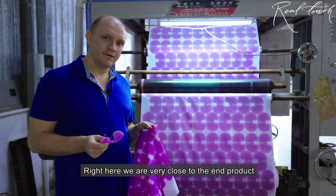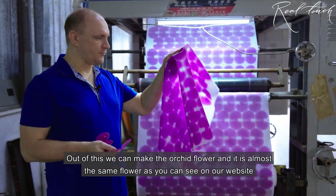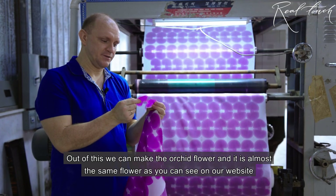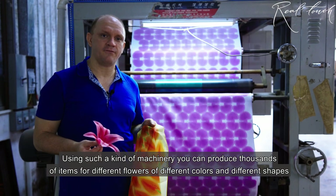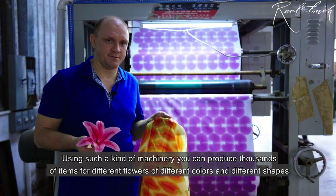Right here we are very close to the end product. Out of this we can make the orchid flower and it's almost like the same flower as you used to see at our website. With such machinery you can produce a thousand items of different flowers, different colors, different shapes.